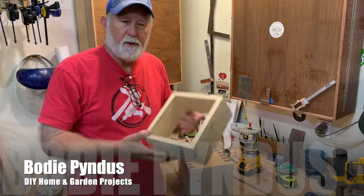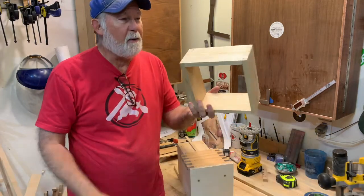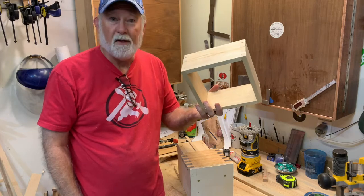Hi, I'm Bodie Pendus. Today I'm going to show you how to take a box and make it fancy.